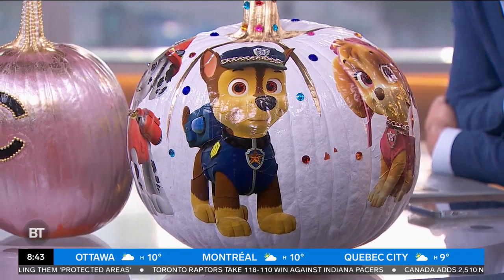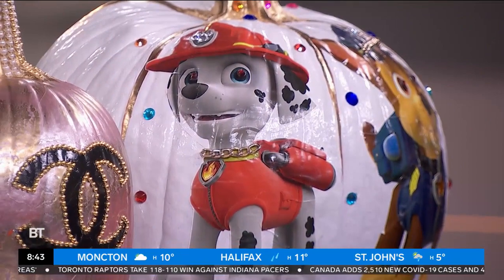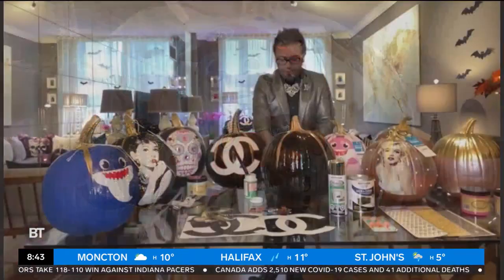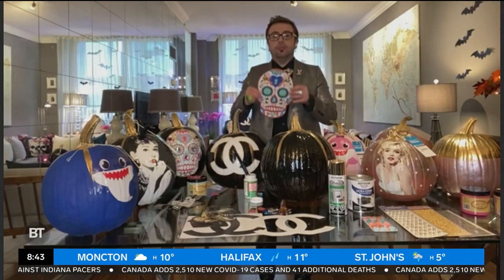Basically, anything you want to do on your pumpkin, Mod Podge is the way to do it. The outdoor one weathers so, so well. I love doing skull pumpkins — one of my favorite pumpkins to do. I don't know if you can see this one here, but here we take a coloring book image.